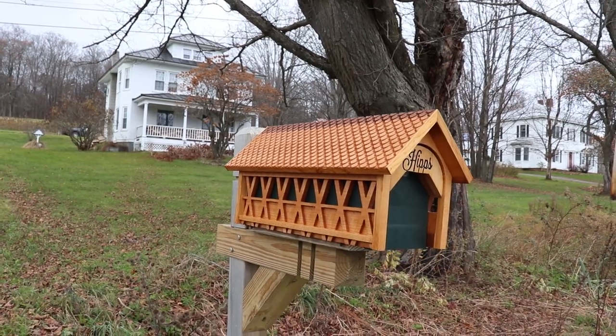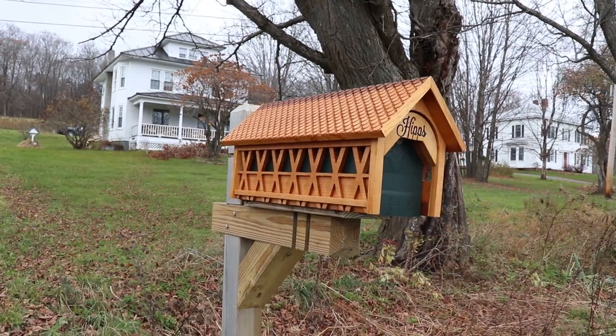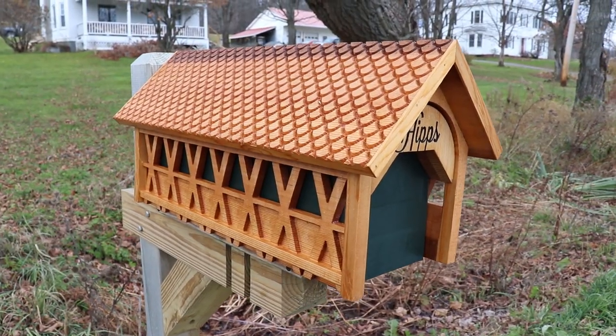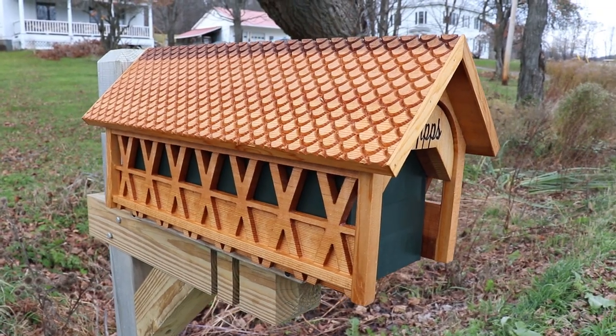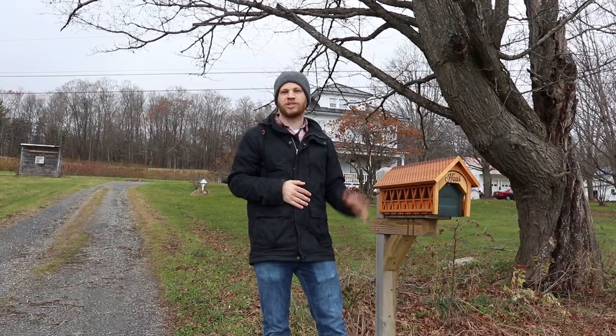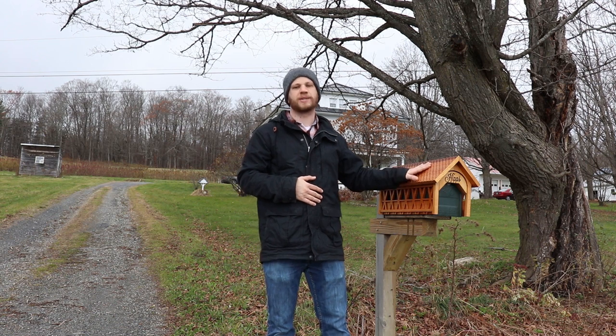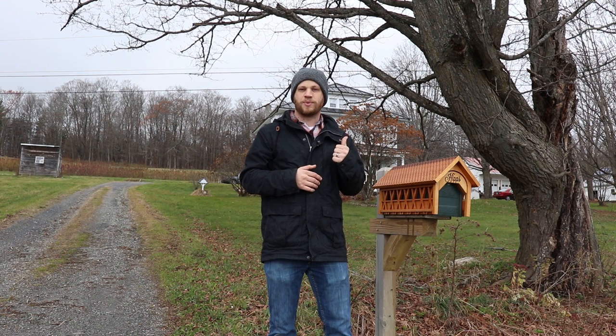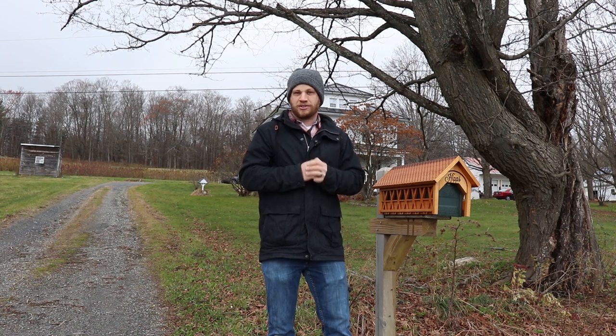At this point the covered bridge mailbox was done. I had so much fun making this covered bridge mailbox. If you're new to Bite Size, you may not know that I make a lot of other cool project videos like this, so I'll put some links here for you to watch. Hopefully this project inspired you to make something that you're excited about. I'm going to head back inside where I've got a nice fire going, and I'll see you guys next time.